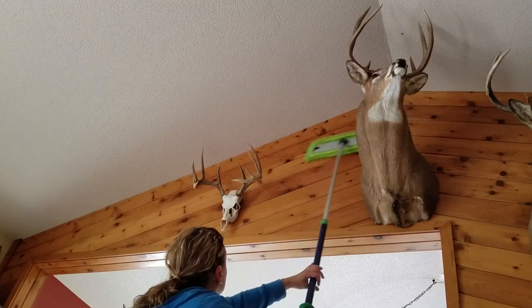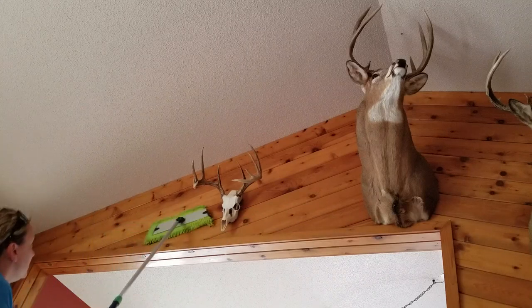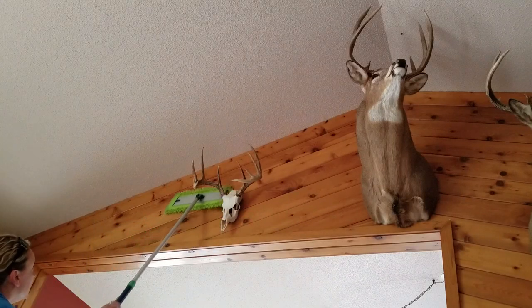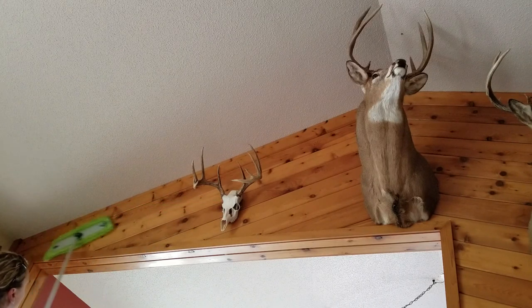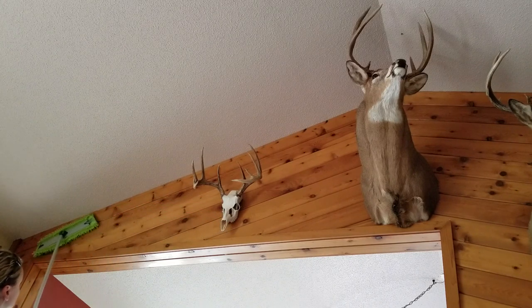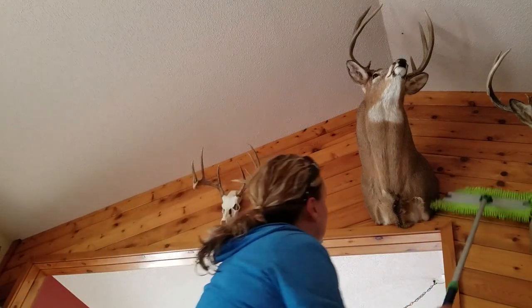Just slide back and forth and you're going to dust in all those little grooves of that tongue and groove. Then go on the other side — you can even take whatever you have on the walls down. You can add a little moisture to this if it's closer to the kitchen, and just keep going.